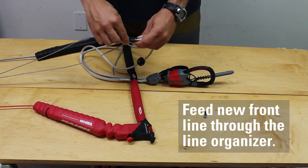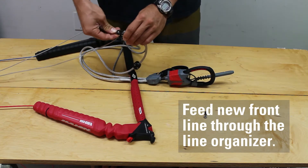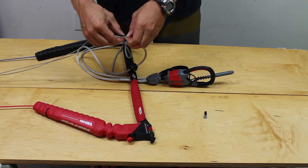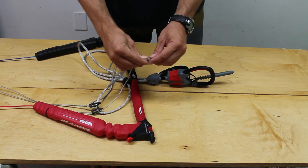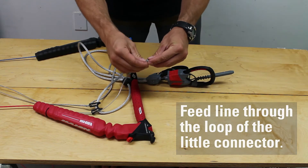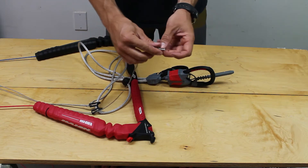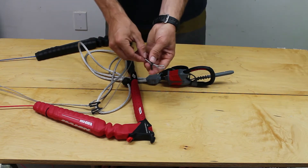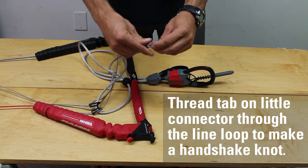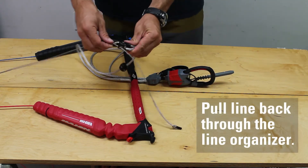Attach a new line by feeding it through the line organizer. Next, thread the line through the loop of the little connector, then pull the tab of the little connector back through the loop of the line to tighten. Finally, pull the line back up through the line organizer until it is snug.